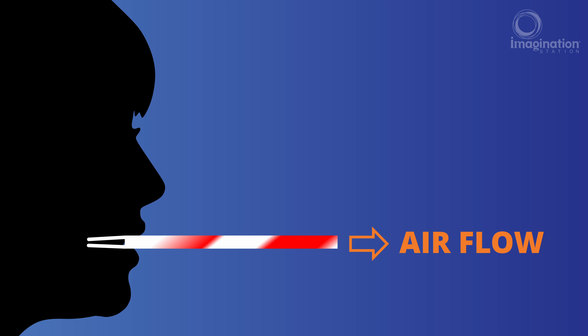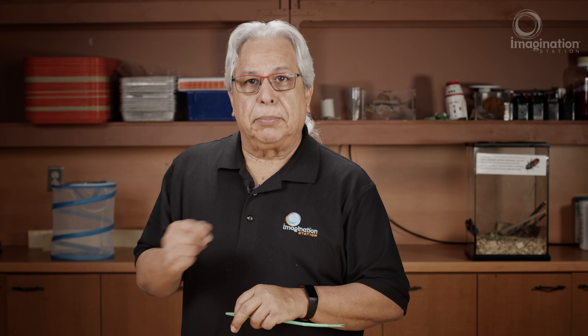As the air rushes through the straw, the high pressure outside the straw pushes the sides of the reeds inward, closing off the flow. The pressure then builds inside the straw and pops the reed open again. This happens again and again very quickly, causing it to vibrate and make a noise.